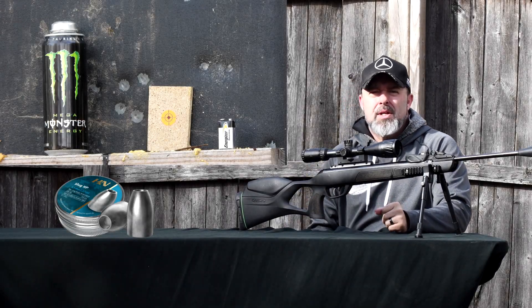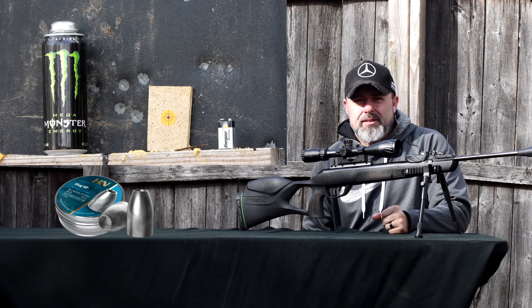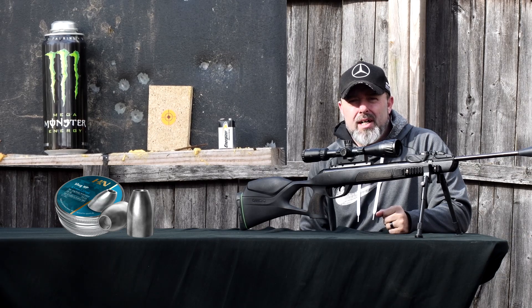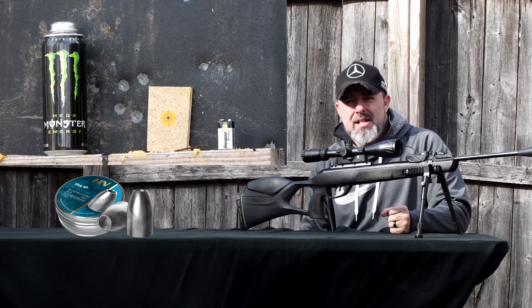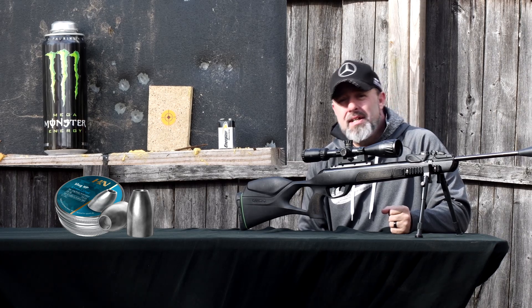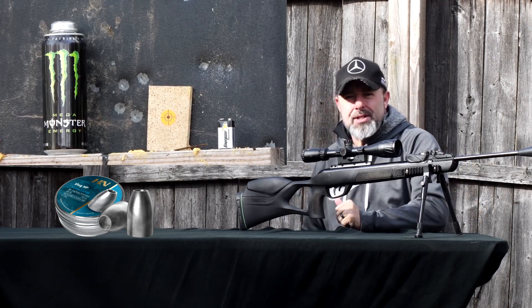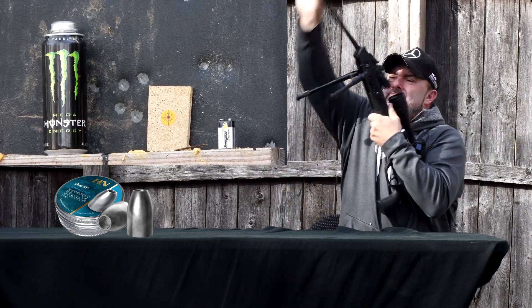All right, now we have our targets downrange at 40 yards. That's the range when you go hunting — that's where everything matters. I've got three targets: a battery, a five-eighths piece of particle board, and a Monster can full of water. Should be different types of impacts. I literally have only three slugs left, so no pressure. Here we go, shot one.